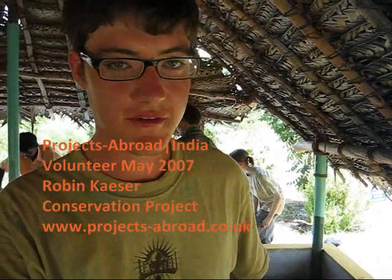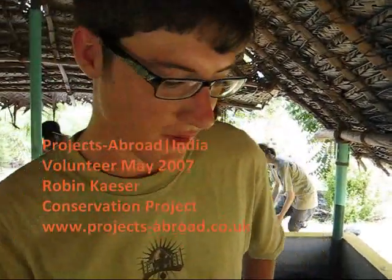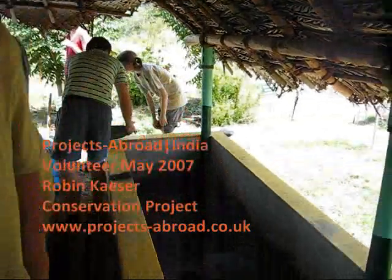Hi, I'm Robin from Germany, and I'm here on the model farm. We're here in the composting vermicompost unit, and basically this is the beginning of it.